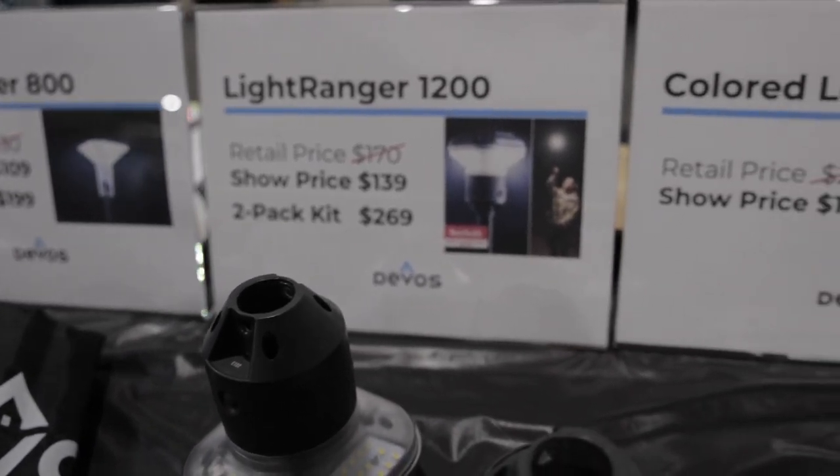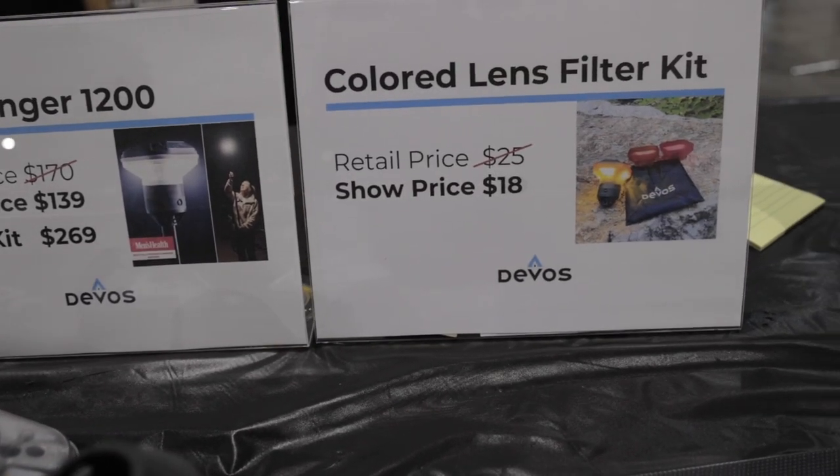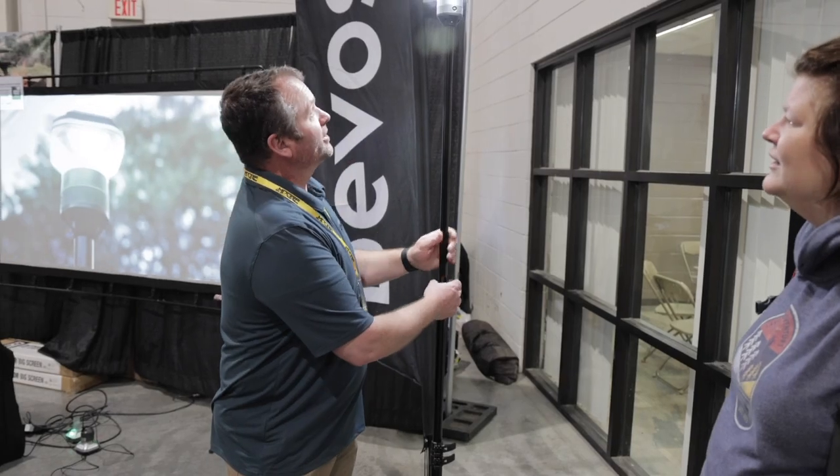You've got another version that you came out with this year. We call it the 800 — it's 800 lumens, so it's a little bit smaller.